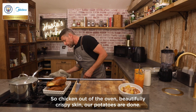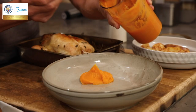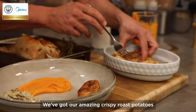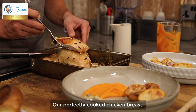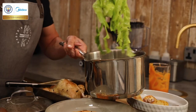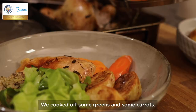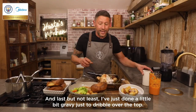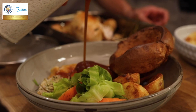Chicken out of the oven, beautifully crispy skin, our potatoes are done — let's serve this one up. We'll start off with our beautiful sweet potato puree, got some of our amazing pork stuffing, our amazing crispy roast potatoes, our perfectly cooked chicken breast. We've cooked off some greens and some carrots. We've got our giant Yorkshire puddings and last but not least, I've just done a little bit of gravy just to dribble over the top.